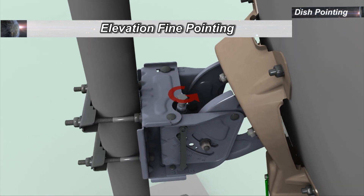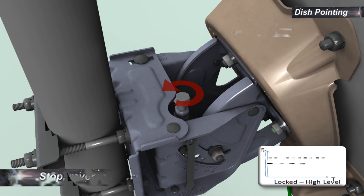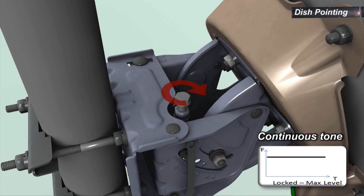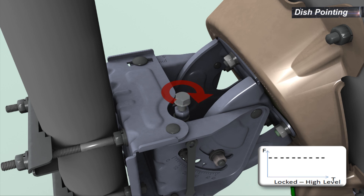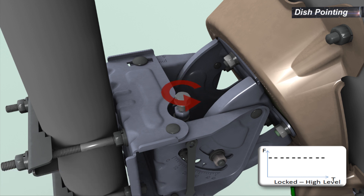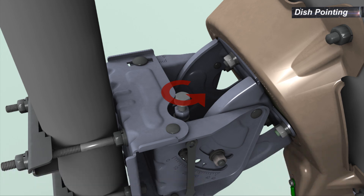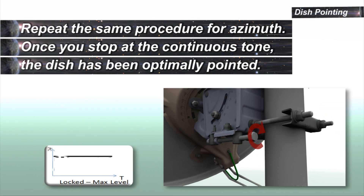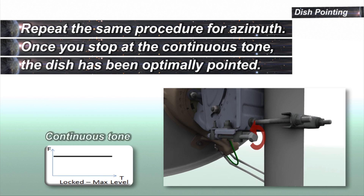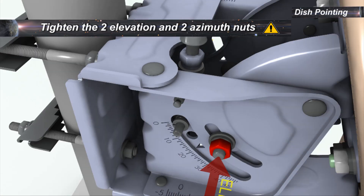To start elevation fine pointing, change the elevation settings until the audio tone indication drops in tone and stagger rate. Stop and reverse direction until a continuous tone is achieved. Continue in the same direction until the staggering tone starts again. Reverse direction again and stop as soon as the continuous tone is achieved. Repeat the same procedure for azimuth. Once you stop at the continuous tone, the dish has been optimally pointed. Tighten the nuts retaining the azimuth and elevation.